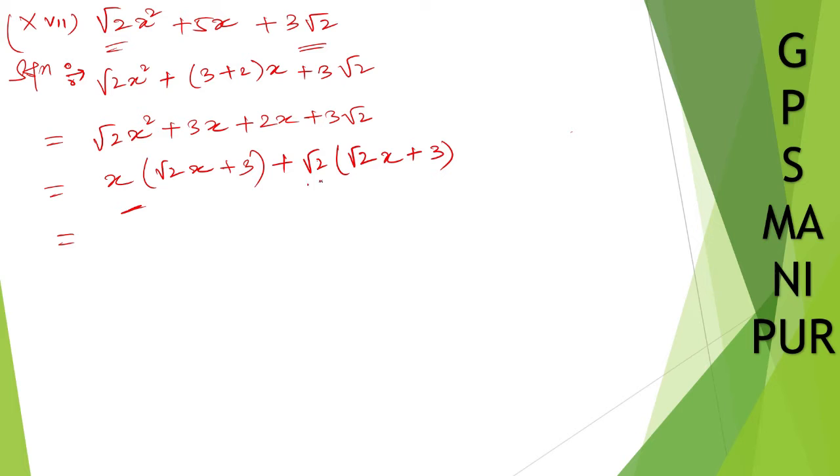Take (x plus root 2) common from both groups, giving: (x plus root 2)(root 2 x plus 3). That is the factored answer for question 17.